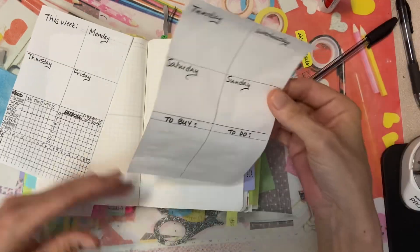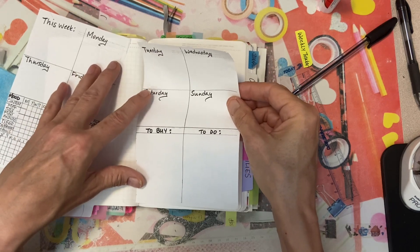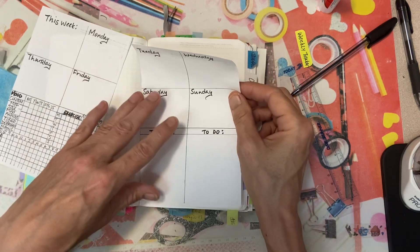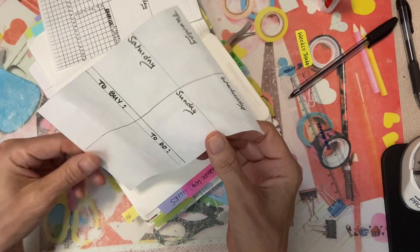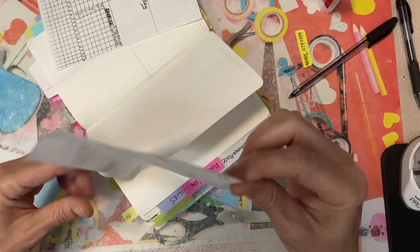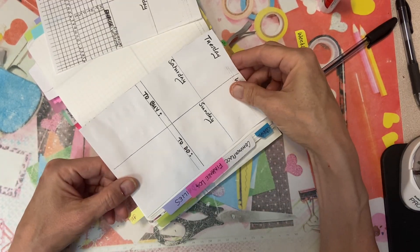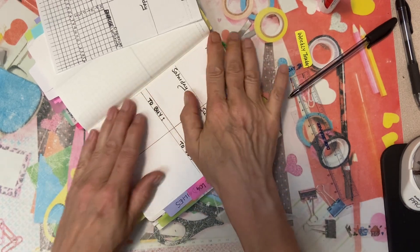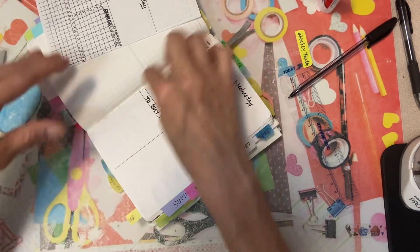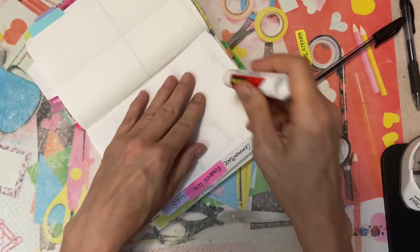I'm using Scotch permanent glue. The problem is the minute you pull it back up again and it gets re-exposed to air, it ceases to be that permanent glue. Because I'm having difficulties with my arm today, it doesn't really want to work like I want it to, so I'll put some washi in between.